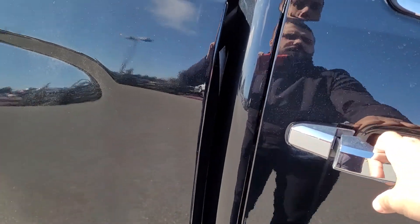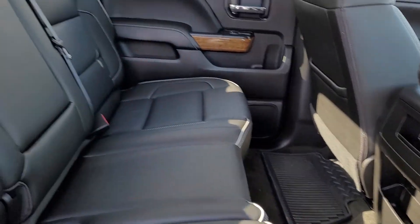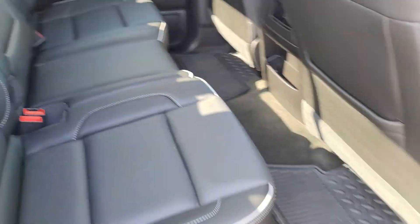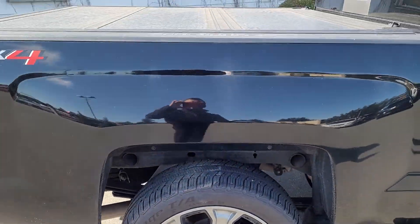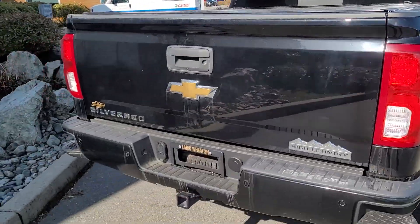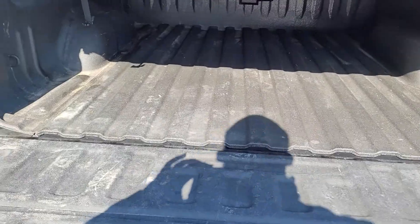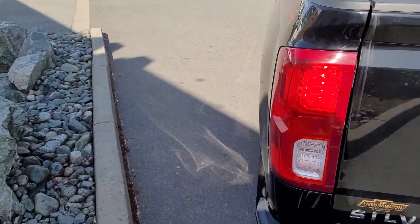We'll take a look at all that when we get in. This is the back seat here. The seats obviously come up completely and you've got lots of room. As I said, 22-inch tires. It comes with a tonneau cover. Backup cam. Already have the trailer hitch. In the back here, you do have the spray-in liner. Let's take a look at that side. More sensors in the back here on the back bumper.